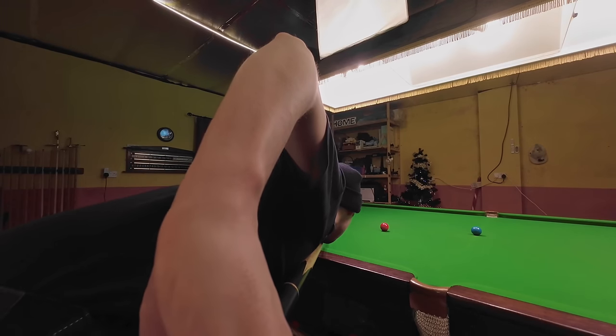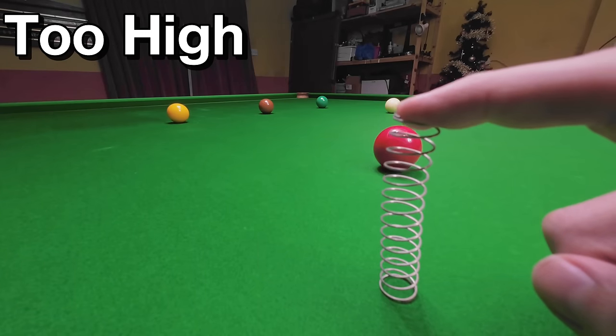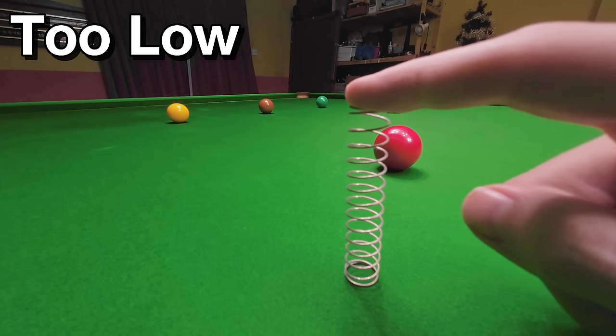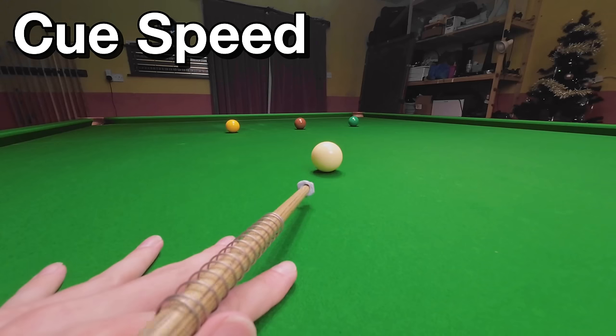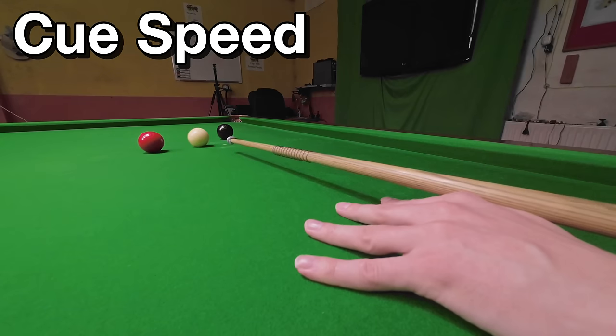Your muscles react like a spring. If they're overloaded, instead of delivering the cue normally, they can snap and suddenly release uncontrollably. But if the tension's too low, this can create a wobble, and the slow speed can also prevent you potting the ball and cueing straight. It's far easier to deliver your cue in the right line if you're doing so at the right speed.